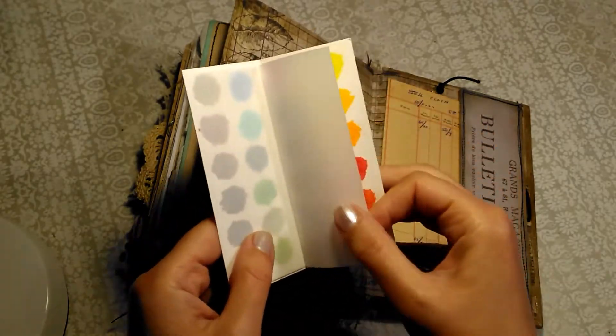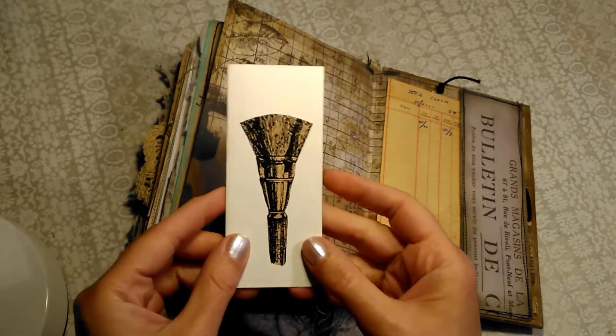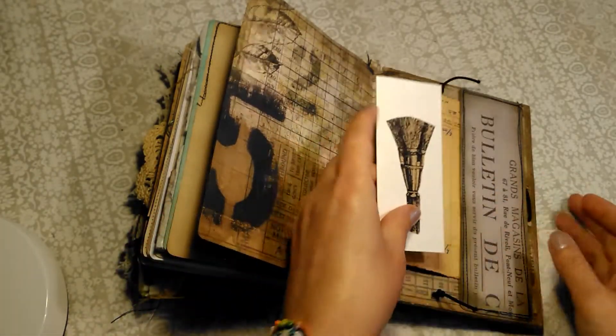And I've just put some wax paper to stop them sticking together and getting muddy. And a little graphic on there, so that's that.